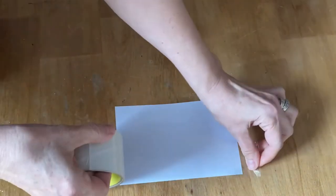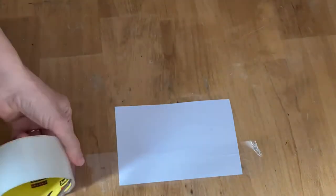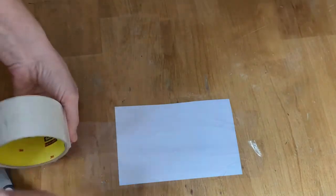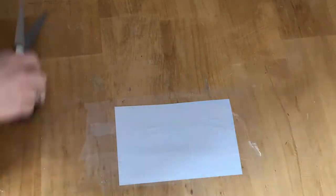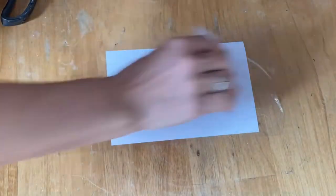You're just going to take some packing tape and adhere it to the back of the scrapbooking paper and cover the whole back of the piece of paper. Overlap your tape so you make sure you get it covered completely and press it down really firmly. I'm going to use a little card to press the tape right into the paper.